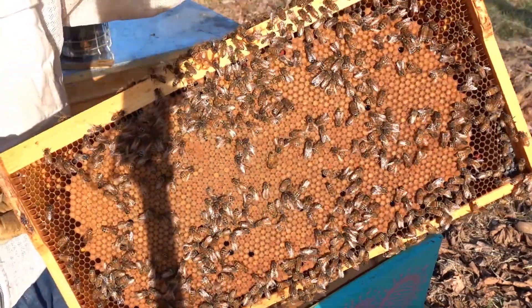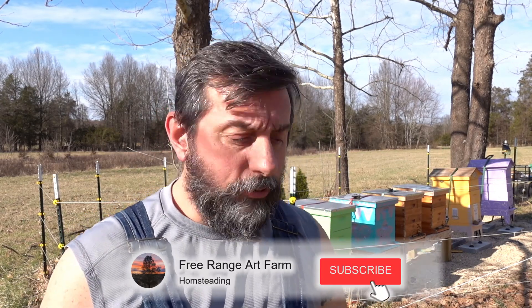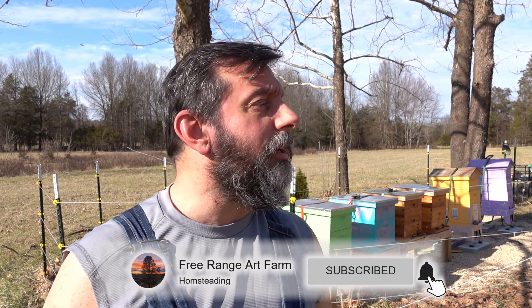What a frame of brood - look at that! Hey everybody, welcome to Free Range Art Farm, my name is Thomas. Today we are out here in the apiary - it's around March 16th or 17th, 2022, Wednesday, about 72 degrees. We're going to be gone for the weekend so I need to check on things. I'm going to our virgin queen colony - going to dispatch the queen today and give them a frame of eggs so hopefully they can grow a new queen.